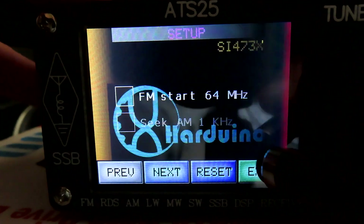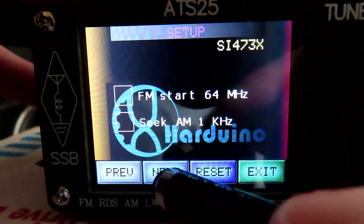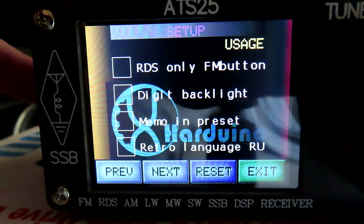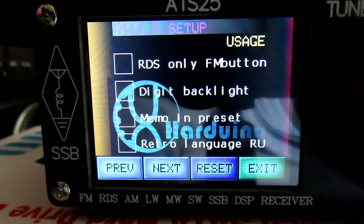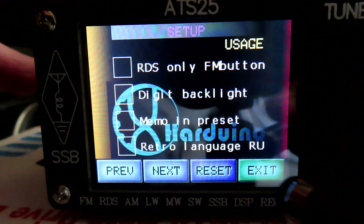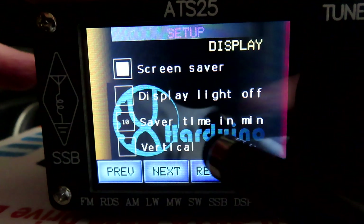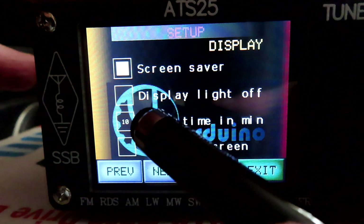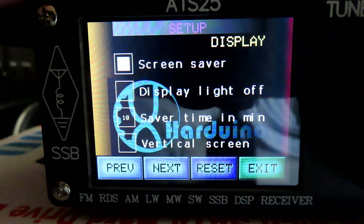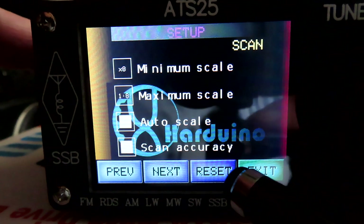In the setup menu we've got an option to extend the FM broadcast band. We've got a few other options: we can set RDS — 'digit backlight' alters the display slightly, but I don't like the effect so I've left that off. Russian language is obviously only of use if you speak Russian. The screen saver I've got switched on, and the save time in minutes is set there for 10 minutes — so after 10 minutes without touching the tuning knob you get the screen saver.